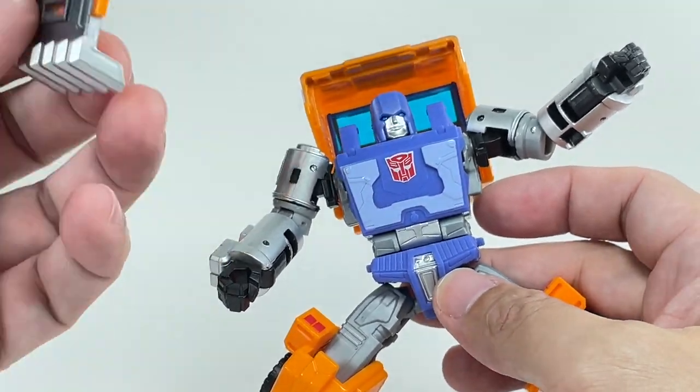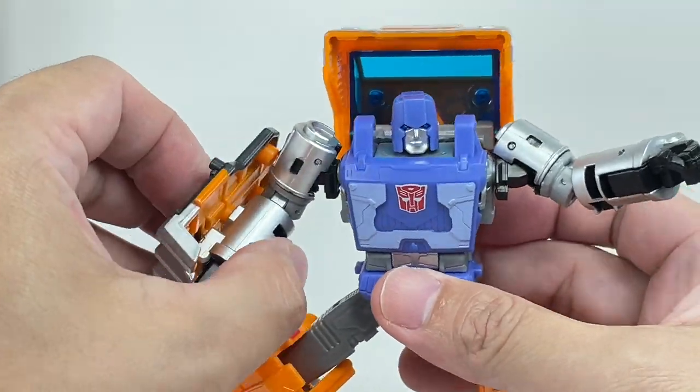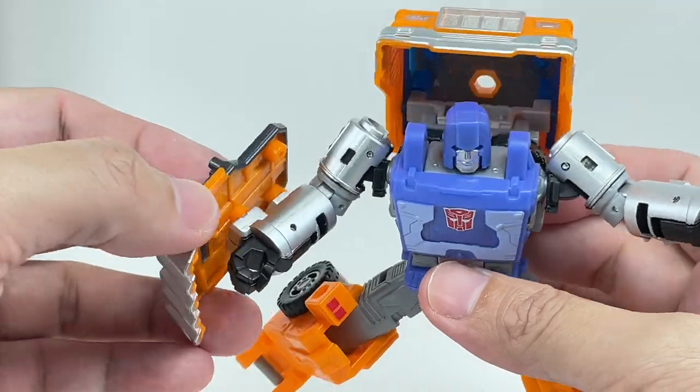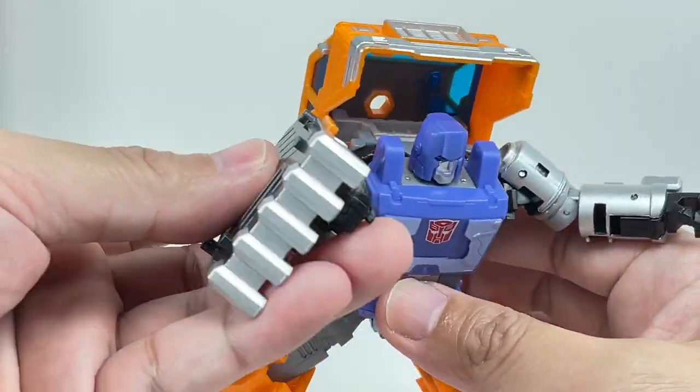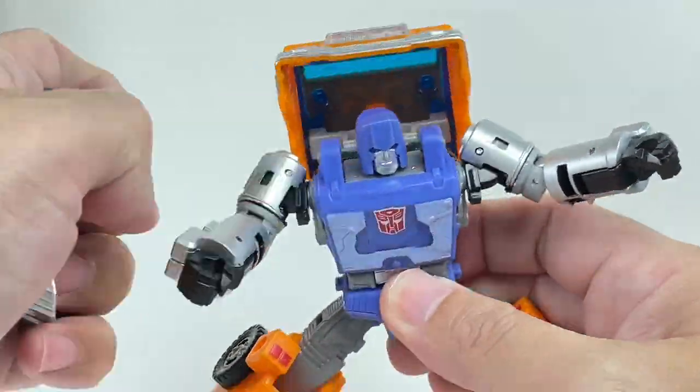He also comes with a shield. I have comments on this shield later on, but the shield will fit nicely on either arm. It kind of feels like a claw you can use to harvest crops or slash around some Decepticons.